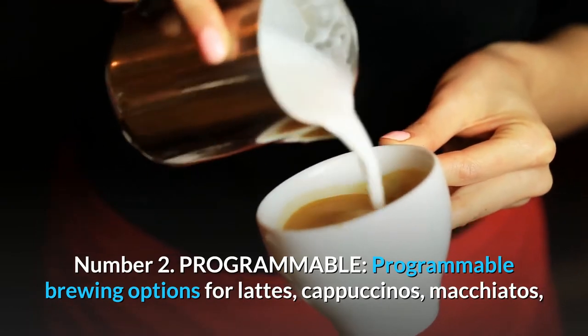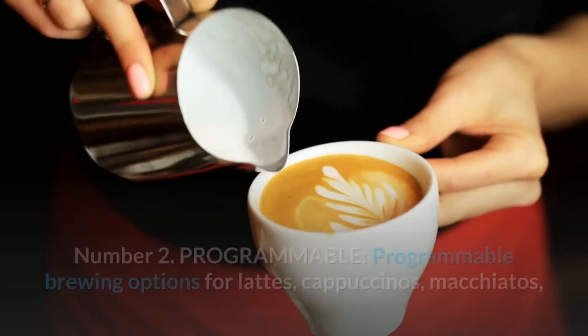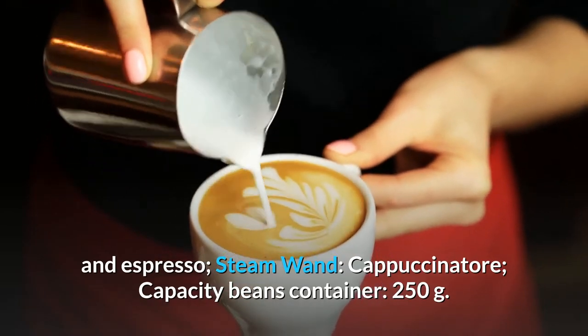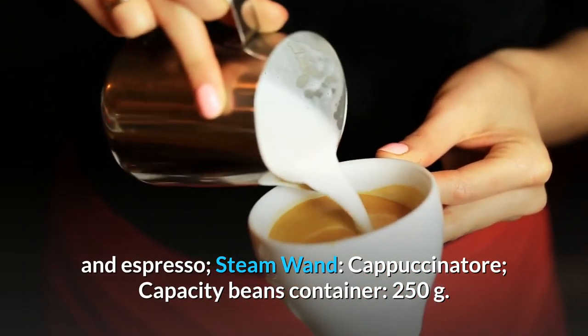Number 2: Programmable. Programmable brewing options for lattes, cappuccinos, macchiatos, and espresso. Steam wand cappuccinator. Capacity beans container: 250 grams.